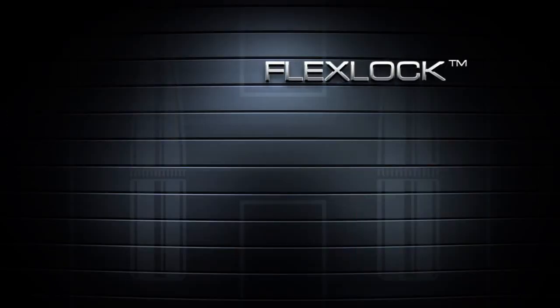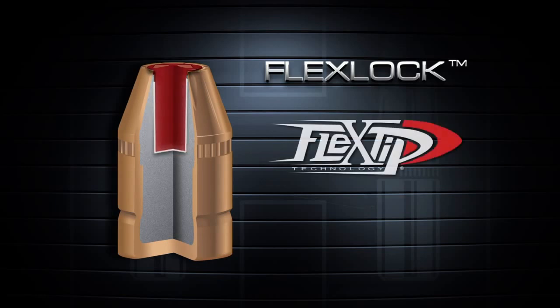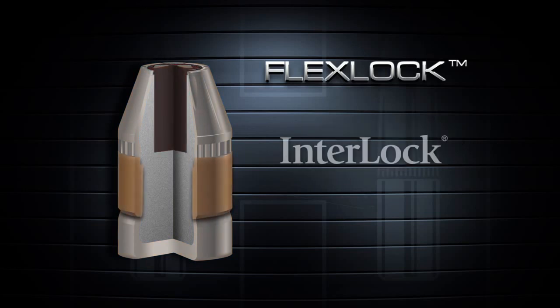Hornady has solved this problem by developing the FlexLock bullet, a heavy duty bullet that incorporates two revolutionary Hornady features. The proven flex tip design eliminates clogging and aids bullet expansion. And a large mechanical jacket to core interlock band works to keep the bullet and core from separating.